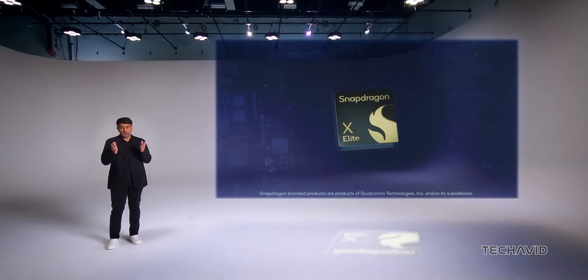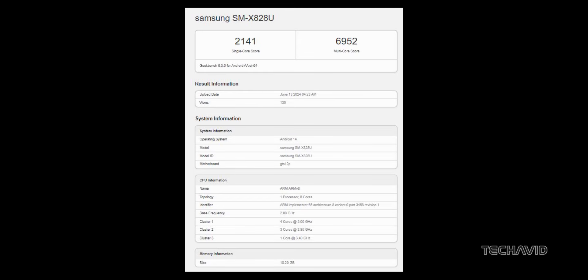Meanwhile, thanks to a Geekbench listing, it appears that the Galaxy Tab S10+, the middle child in the series, might launch in the US with the new MediaTek Dimensity 9300 Plus chipset. It looks like the Snapdragon chip will be exclusive to the top-tier model.